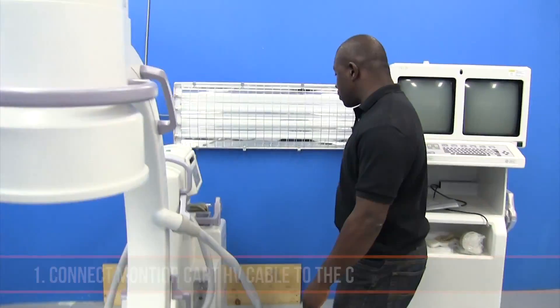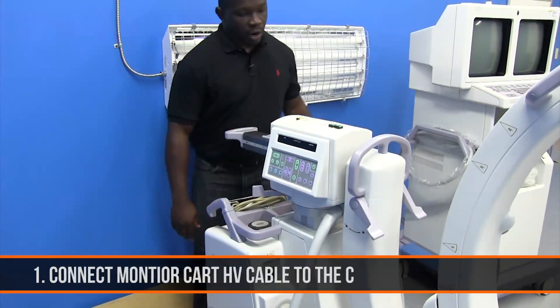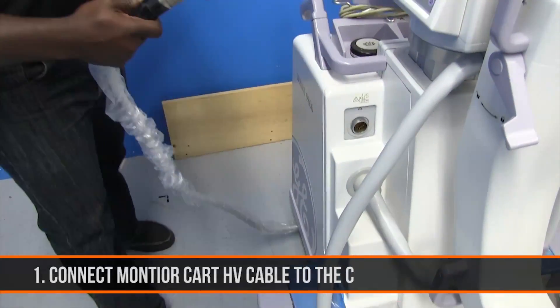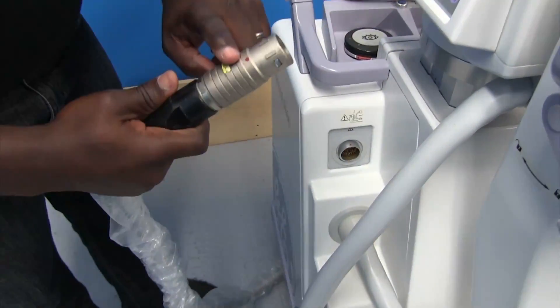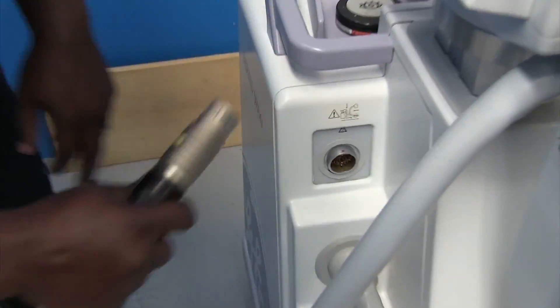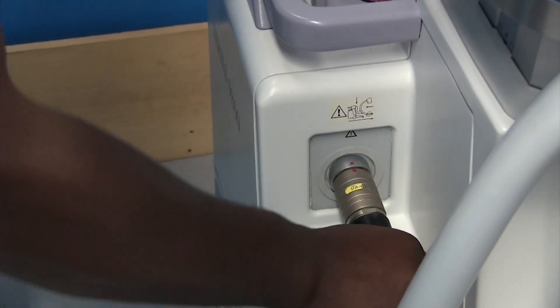Hello. I want to take a few moments to show you how to power up your CL. First, your HV cable that's running from your monitor card to your C has to be connected. There's a red dot that indicates on the end of the HV cable that goes to a red dot on there. Once that's in place properly,